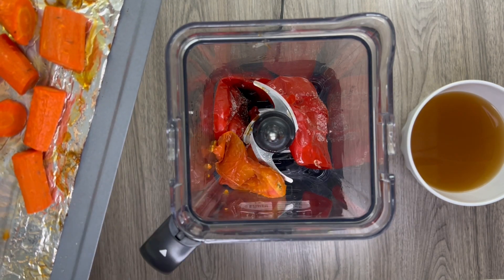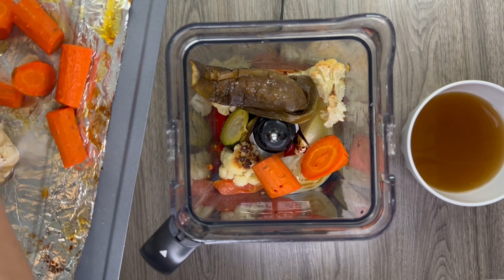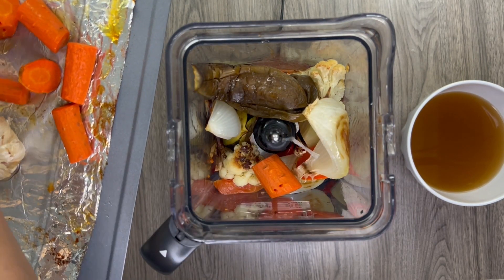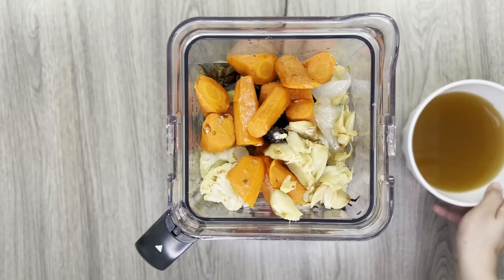This recipe is really high in vitamin C and vitamin K from the cauliflower, tomatoes, bell peppers, and carrots. Vitamin C is important for healing wounds as well as iron absorption. Vitamin K is important for blood clotting and building bones.